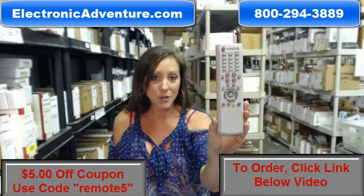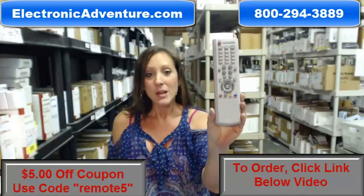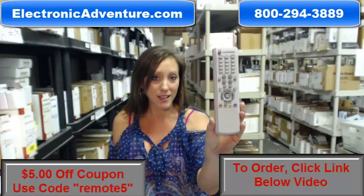All you have to do is put fresh batteries into the back and you're ready to go. We've been in business for over 20 years and we know how important it is for you to feel confident shopping online.